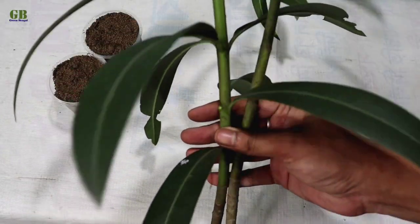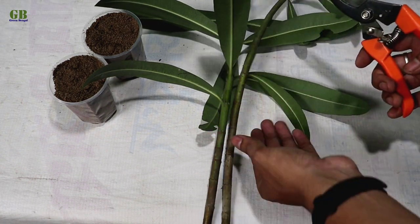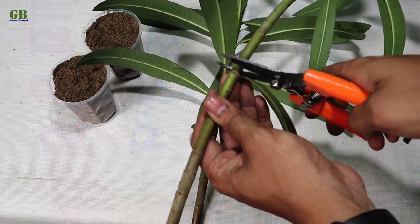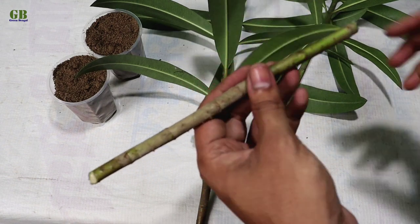Choose a healthy mature Oleander plant to harvest the cutting. Take semi-hardwood cuttings for a better success rate. Make 6 to 8 inches long cuttings and remove the lower leaves from the cutting.